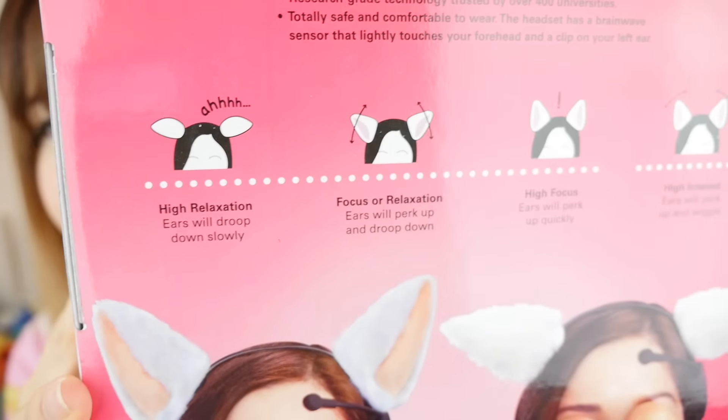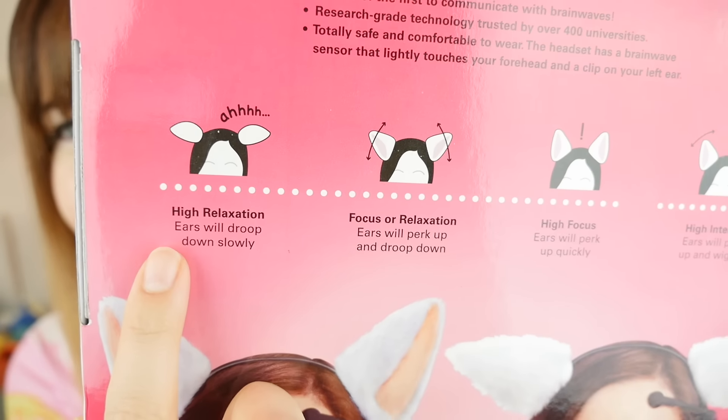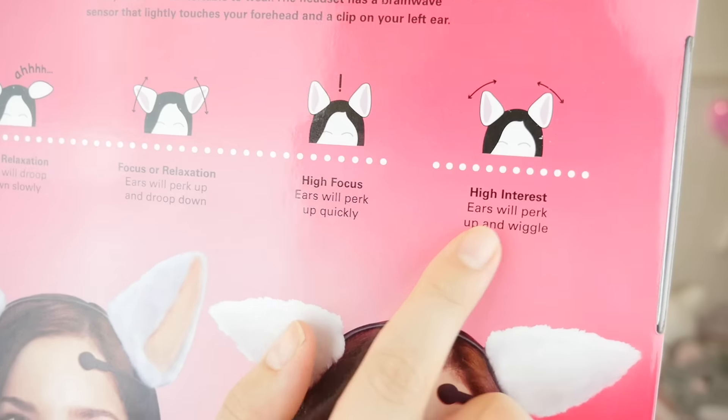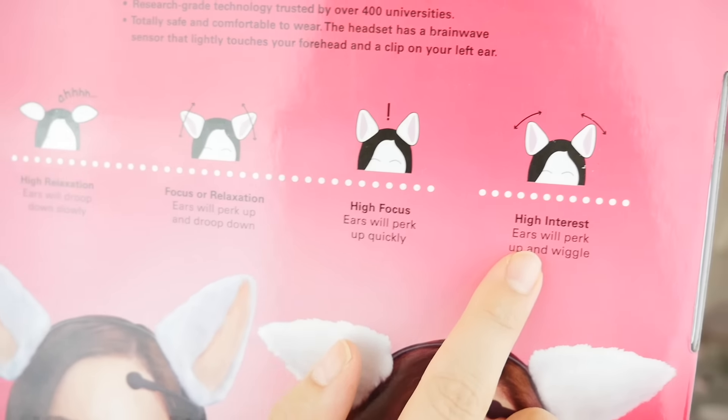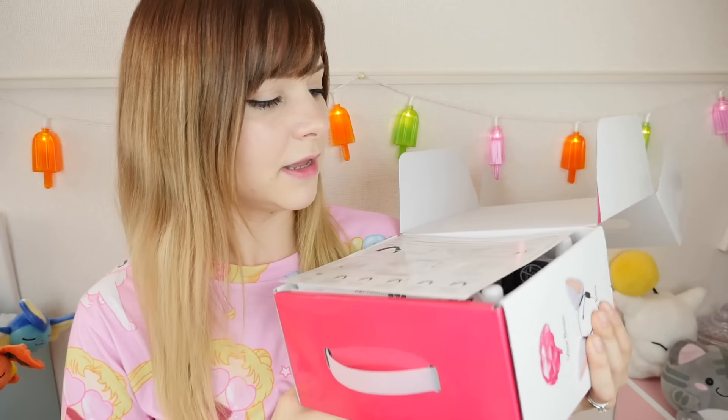On the box here it says they will react to four different moods: high relaxation, focus or relaxation, high focus, and high interest. I'm gonna try them on now and we'll see how they work, and then my friends Kim and Bronwyn are gonna join me and we're gonna see if we can get the same reactions from these when we all try to do the same emotion. This is what the box looks like.